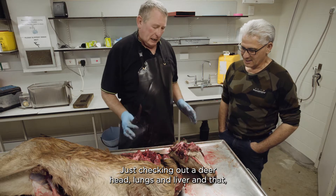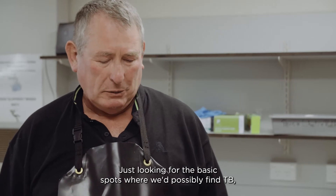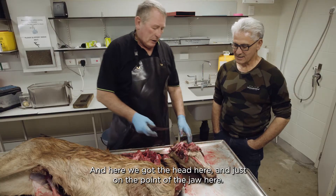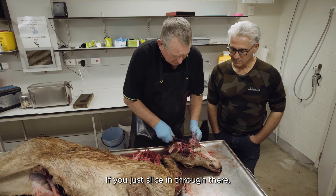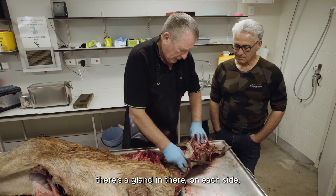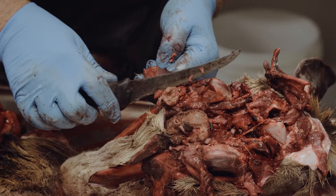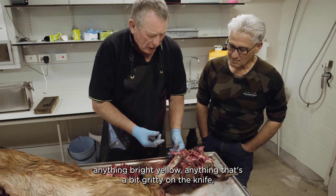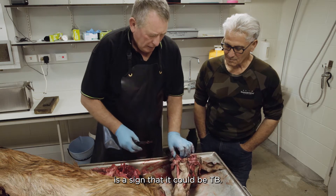We're checking out a deer head, lungs, and liver, just looking for the basic spots where we'd possibly find TB - the primary sites where it'd enter the deer. Here we've got the head, and just on the point of the jaw, if you slice in through there, there's a gland on each side. What we're looking for is any pus, anything bright yellow, anything that's a bit gritty on the knife - that's a sign that it could be TB.